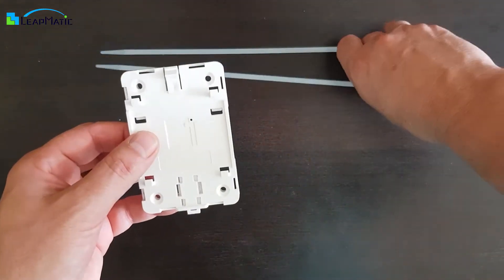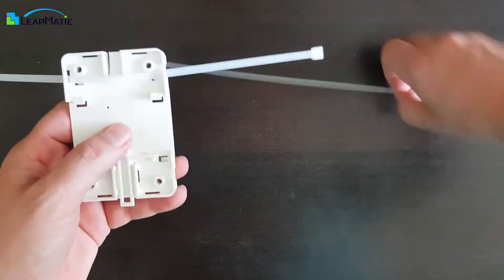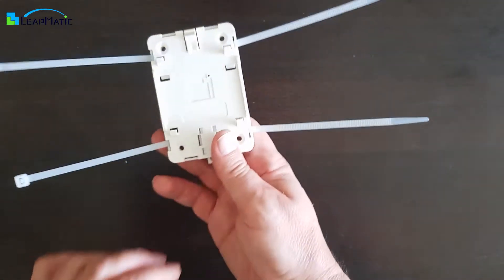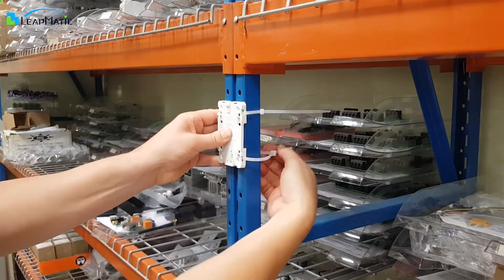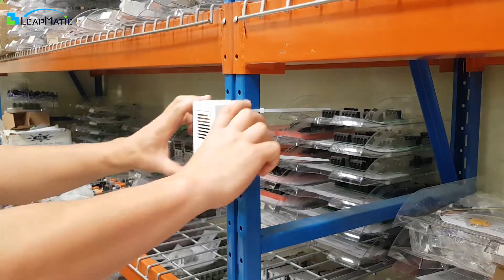The eight small slots on the universal base let you use zip ties to affix your case anywhere you please. As you can see, once you securely fasten the base with the zip ties, you can attach and detach the Raspberry Pi case without needing to remove the base.